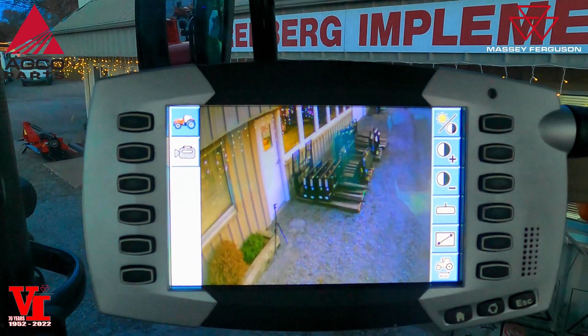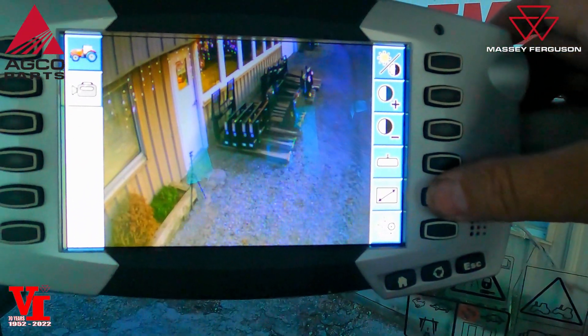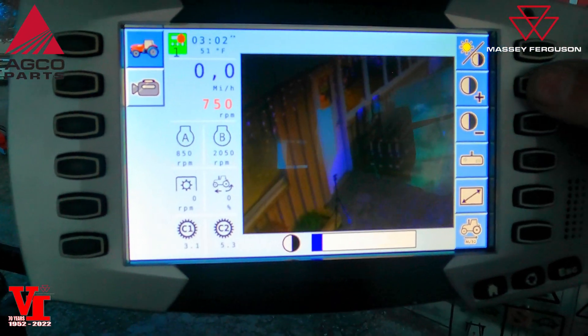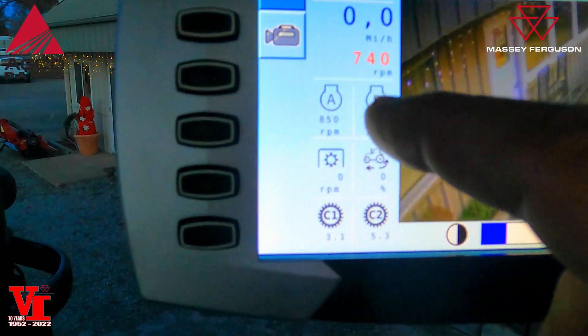You can see we've got the video — we're going to hit the button there and we got video. Now there's some cool features you can do. This button down here, which is your full-width screen, you can add numbers with it so you've got your tractor data.